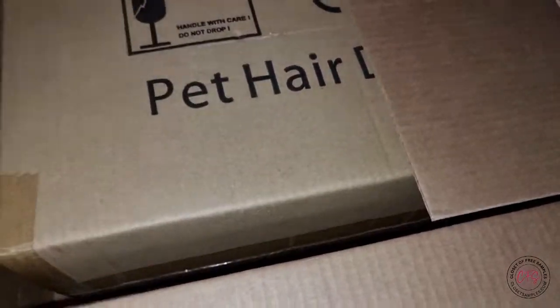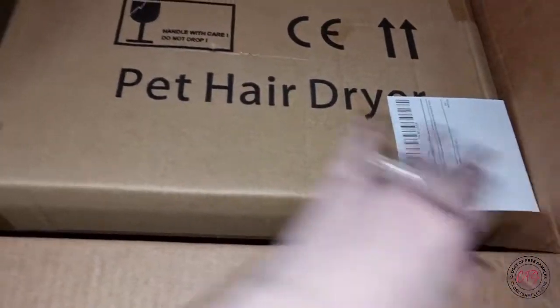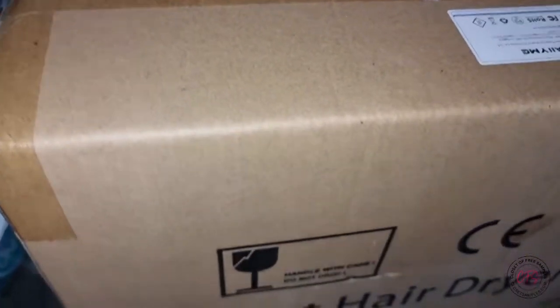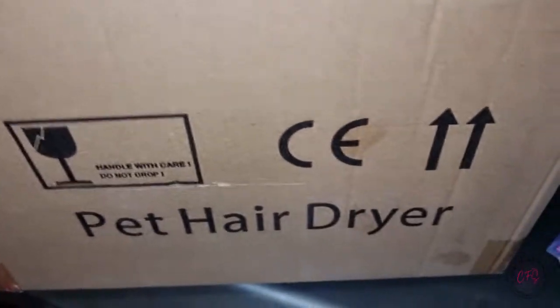My dog hair dryer just arrived, so let's check it out. So far I'm seeing that it is well packaged because it was a box inside of a box, and you can see it's taped up very well.